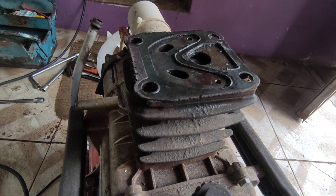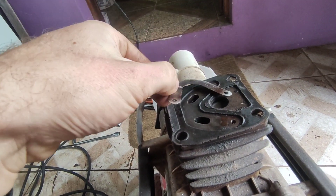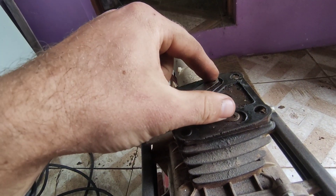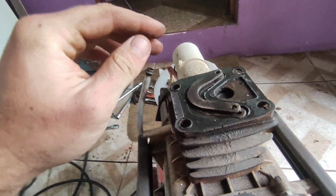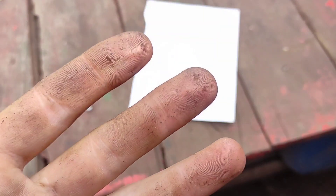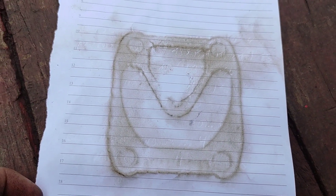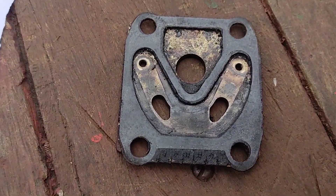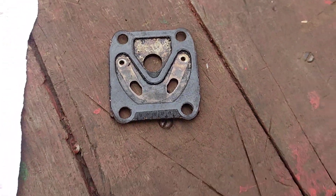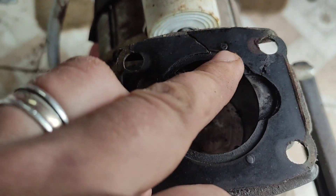Como podem ver, eu desmontei o cabeçote para poder avaliar o que faltava. Eu não tinha desmontado ainda. Pela informação que eu obtive, tinha alguma peça quebrada, e eu acabei adquirindo essas palhetas que ficam em cima, mas no final elas estavam ok. Eu só inverti elas e tive que fazer uma junta nova. O diferencial é que para fazer a junta eu utilizei um material bem diferenciado.